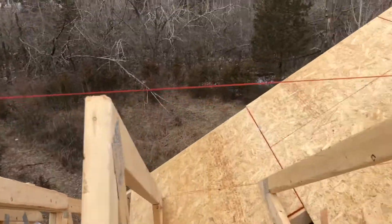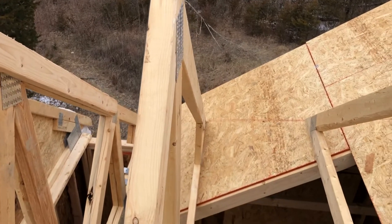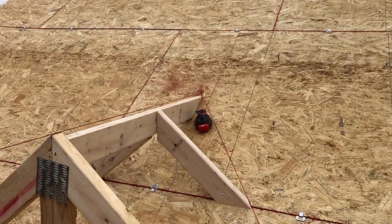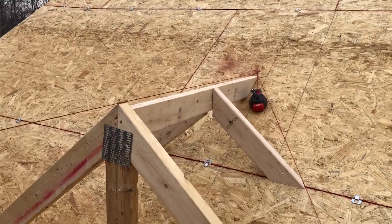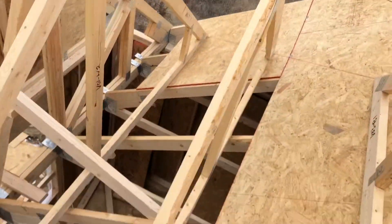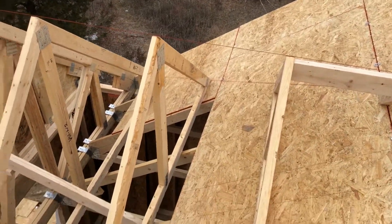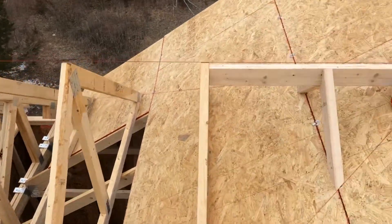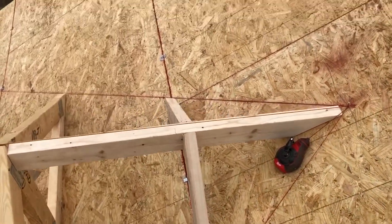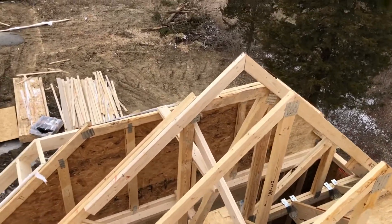What I did: I put a nail over here, pulled my chalk line, and used a spirit level to find that spot over there. The next steps are the same as for any other valley — I snapped a baseline on both sides, set the valley trusses, nailed the small ridge 2x4, and cut and nailed two small rafters.